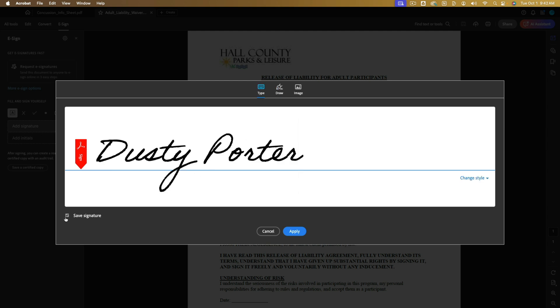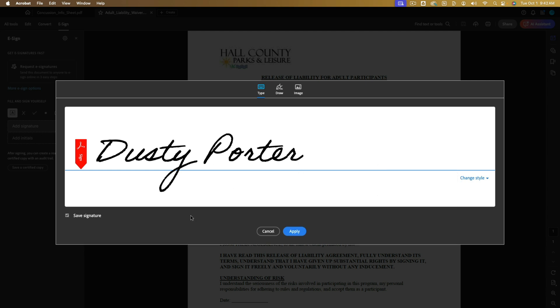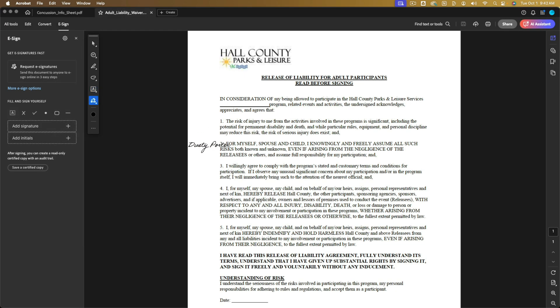Once you've done that, go to Save Signature. You can also go to Change Style to make it look a little different. I like the original style. Go to Save Signature and then click the blue Apply button. That signature will now be added over to your signatures on the left-hand side.